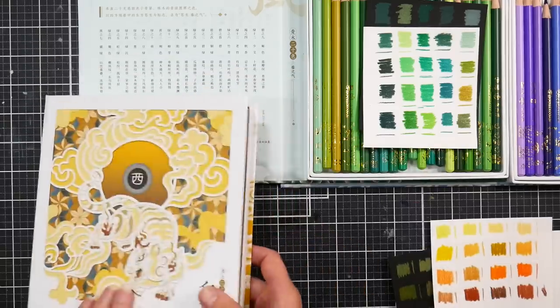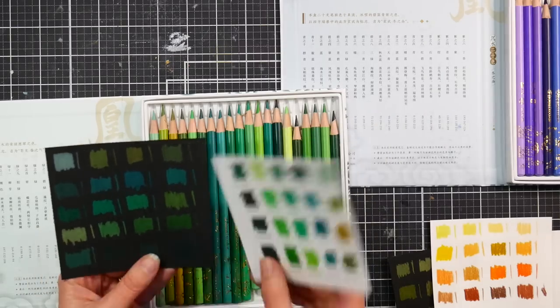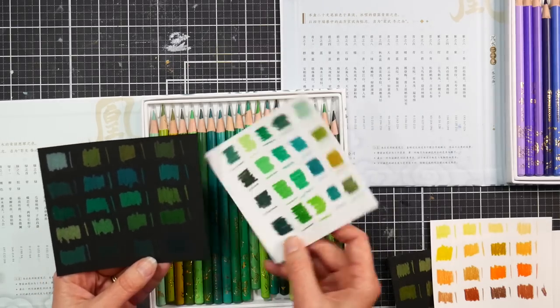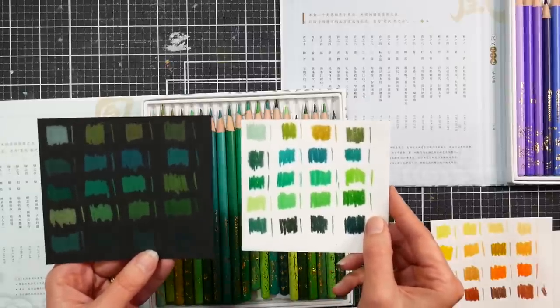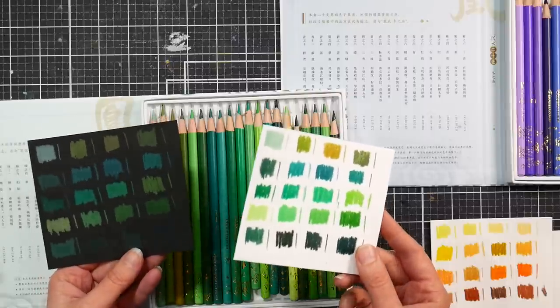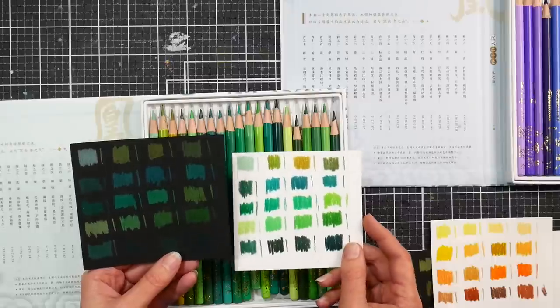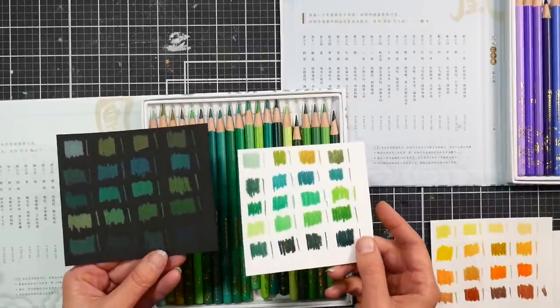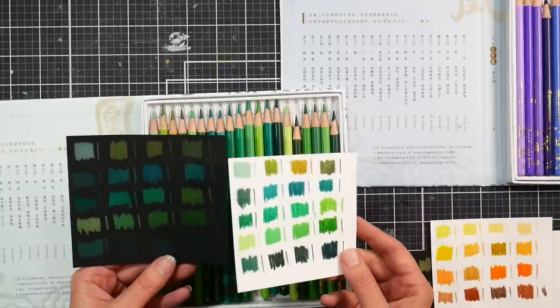The next set is the greens — there's lots of greens here. A really pretty sage green and some nice opaque teals. You can see the comparison on black and white; they stand out enough that you could use them on a toned paper. I don't think I'd recommend using them on black paper because they're not super opaque — not as opaque as Colorsoft, Prismacolor, or Holbein.